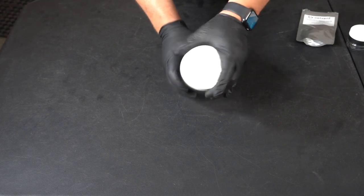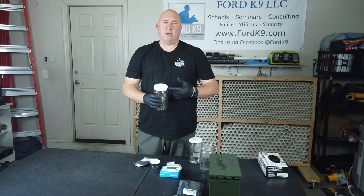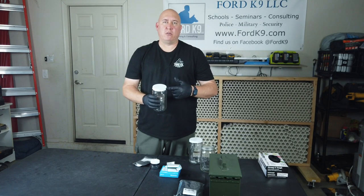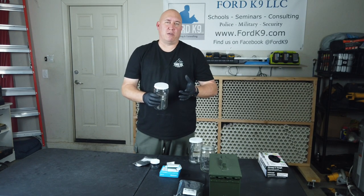Anything you use frequently — such as these lids — over time you may need to change them out. Changing out your lid will allow you to have the best way to contain odors, so your odors aren't leaking out and talking to each other.